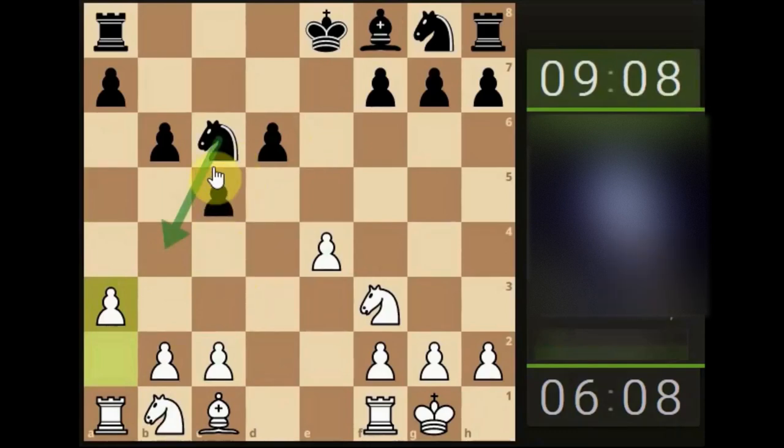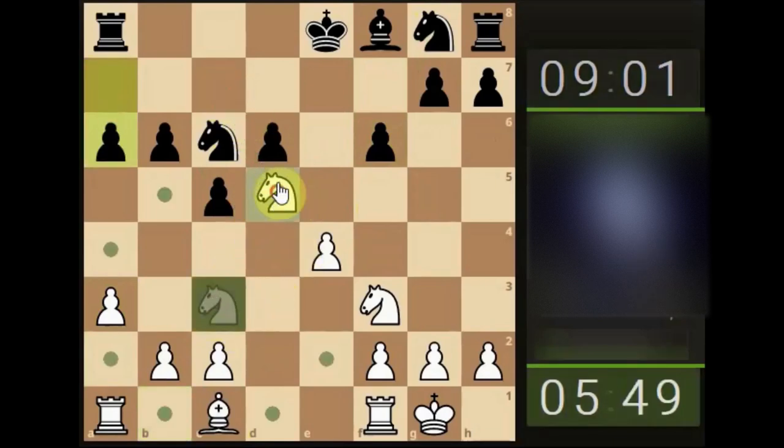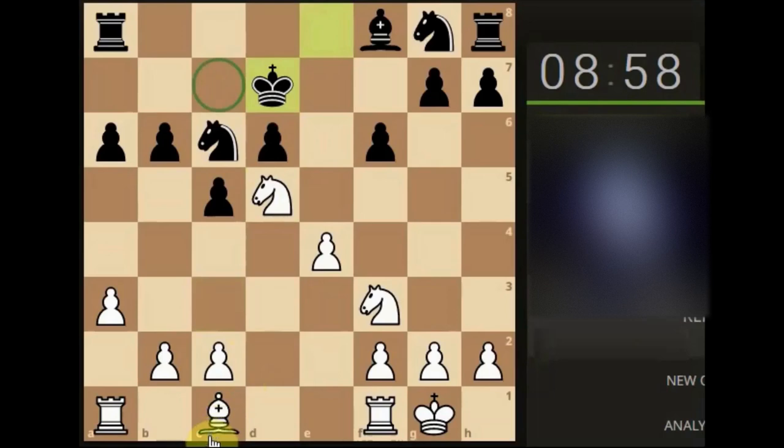Thinking ahead, looking at potential blind spots. They've pushed here, looking to manage this area — possibly stopping their knight from jumping out or stopping the bishop from coming to this side. We develop the knight looking to get to a powerful square. We try the maneuver — the king has moved, they haven't castled, and they've resigned because we're going to get the rook anyway.